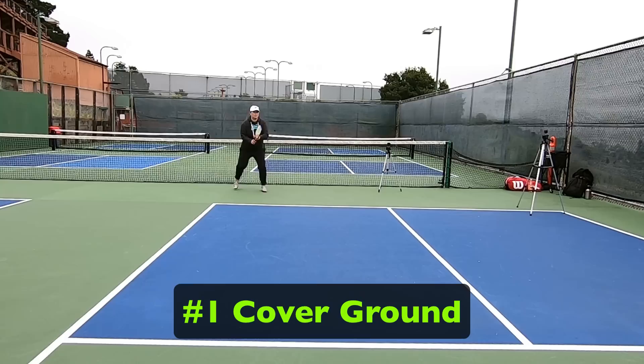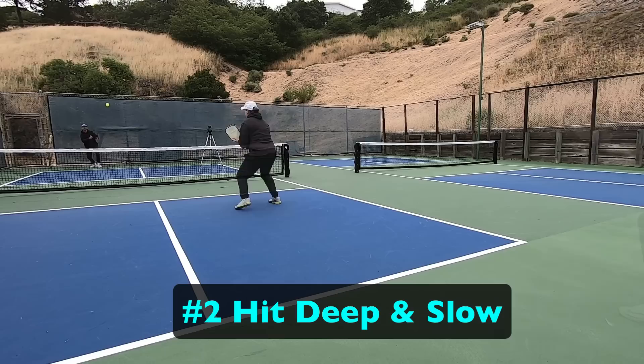A slice return is a great option on the backhand side because it allows you to do a few things that are really beneficial for advancing in the point. Number one, you can cover some ground as you hit the shot, which helps you transition to the non-volley zone line faster. Number two, you can hit it deep and slow, which gives you additional time to get up to the non-volley zone, all while putting pressure on them due to the depth.